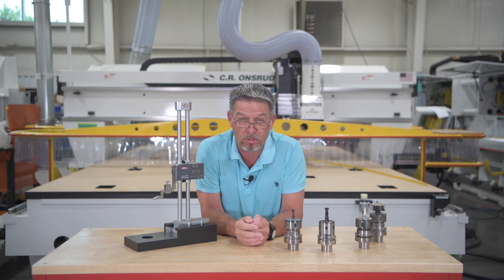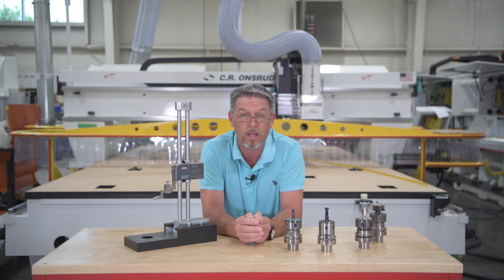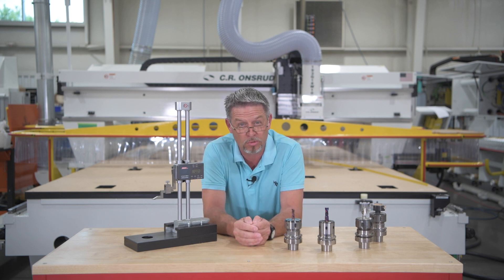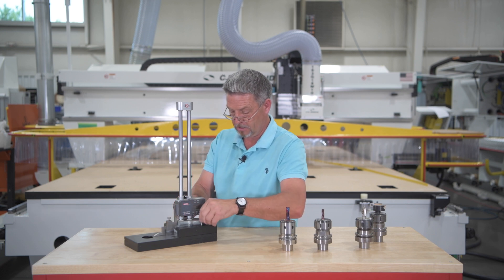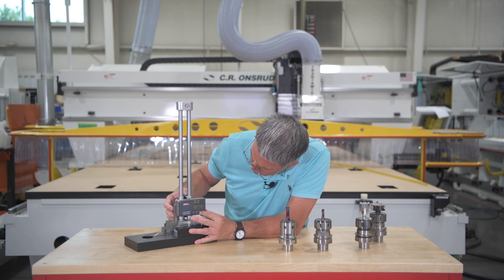Step number one: zero your stand height. This will give you an accurate measurement of your tools, which are measured from the gauge line of your tool holder to the tip of your router bits. Tighten the vise down using the thumb screws, then place the stylus down onto the base and press reset. Measure a few times to be sure you are getting zero set correctly.